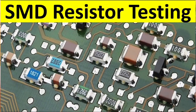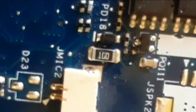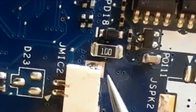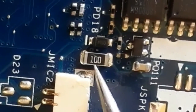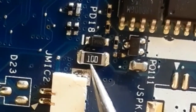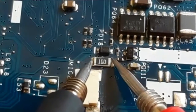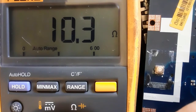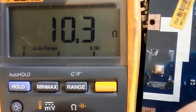I'm going to show you how to test all types of SMT resistors using the multimeter. The first resistor we're going to test shows code 100. The third number is zero, so the resistance is 10 ohms. Let's check — we should find 10 ohms on the multimeter. As you can see, we have 10.3, which means 10 ohms. So this is a good resistor.